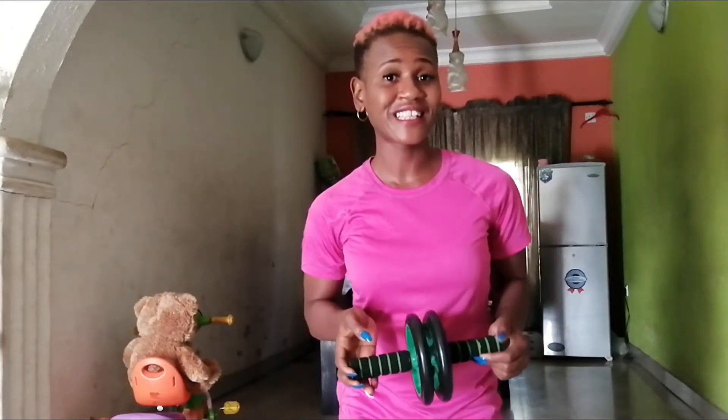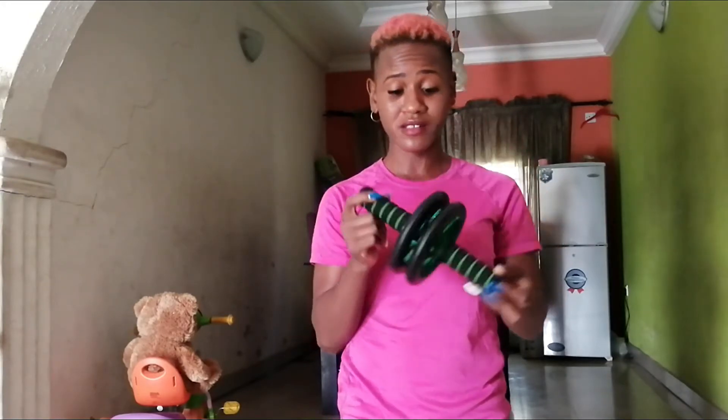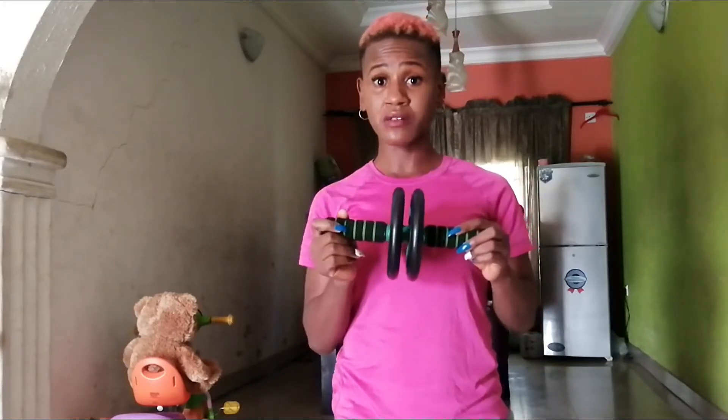Hey guys, welcome back to my channel. I am Madame Blunt and today we will be discussing this fitness equipment known as the abs roller wheel. This is one of the most commonly used pieces I've come across when it comes to fitness.